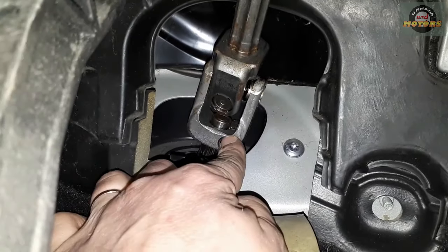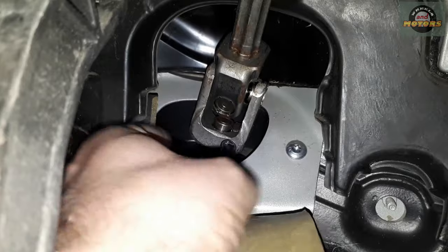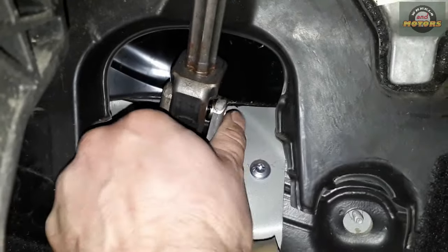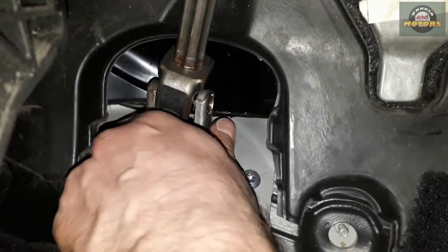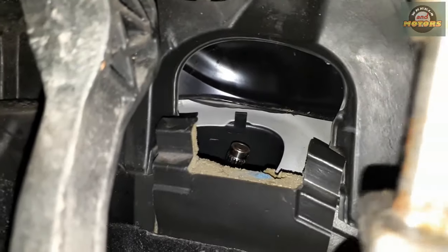With this little bolt out, you can simply push this bit up. There we go, little by little you take it off. Okay, that's the part of your steering rack that's sticking out — just leave it like that, leave it straight.